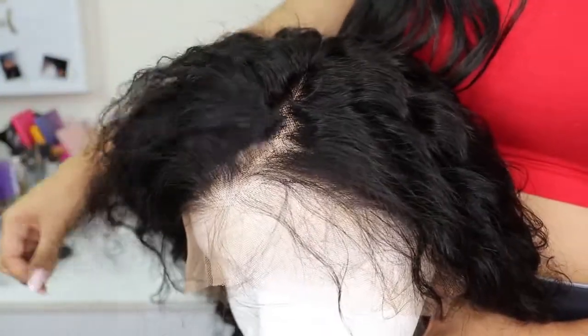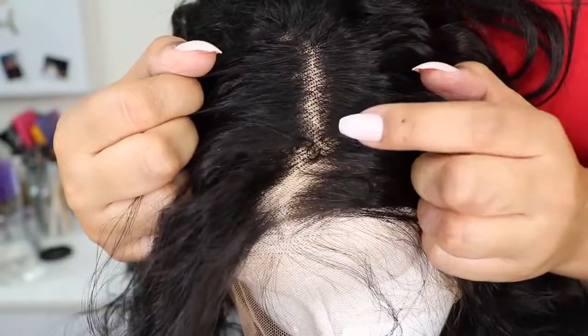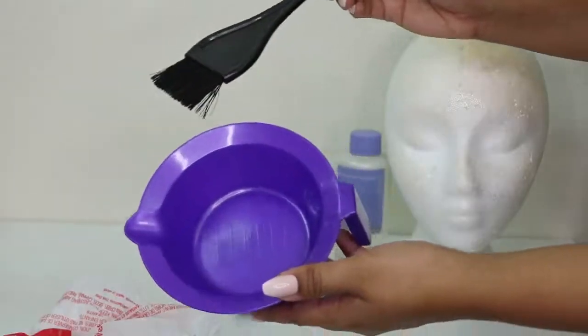The only thing I really wanted to do on this unit and change was to hide some of those knots. As you can see right here, they are pretty visible. So that's what I'm going to go ahead and do today to customize this unit.